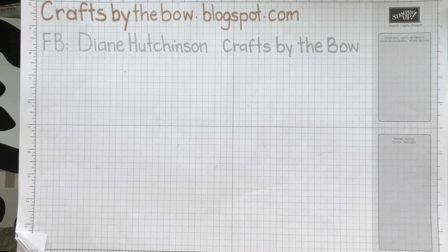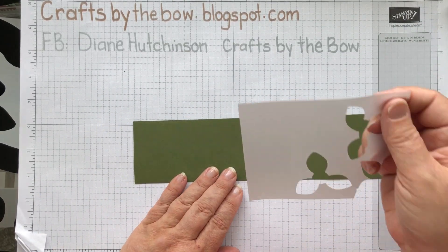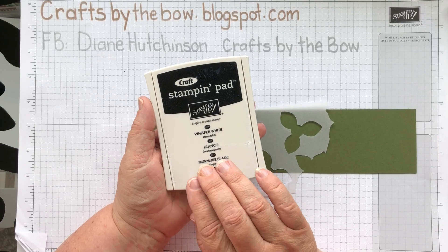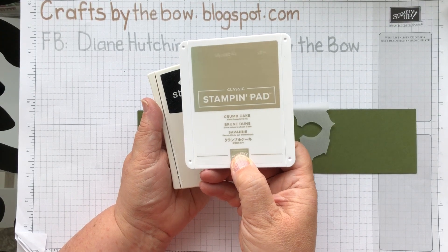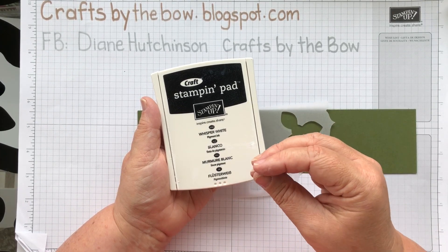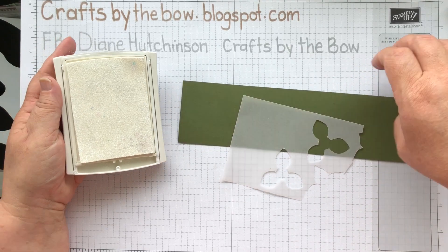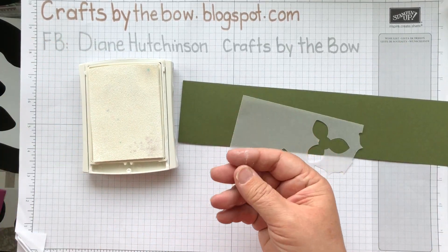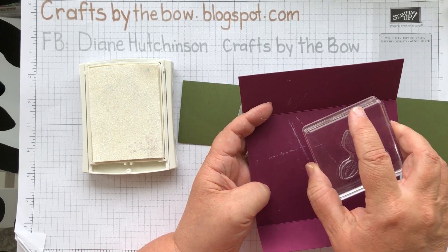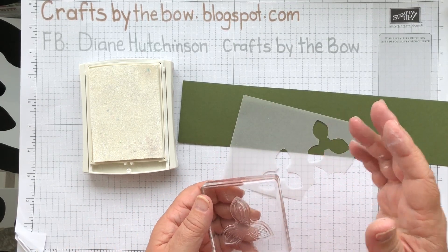I'm just going to get my little piece of vellum that I've got — this is just a little scrap — and a little piece of card as well so that you can see what I'm doing. I'm going to stamp with the Whisper White ink. This is a pigment ink — it's not like our other inks which are water-based. It's quite thick and can look almost gloopy. It takes a long while to dry unless you use something like a heat gun. I'd already stamped for my practice and then put my block down, and that's where I got that ink from. It is one of those things that takes a long time to dry, so be careful.